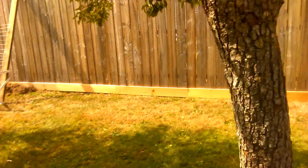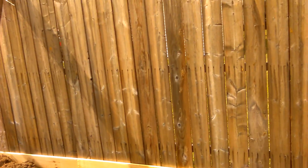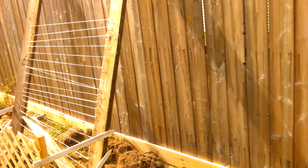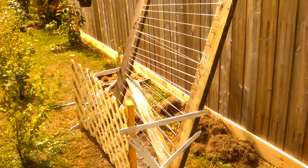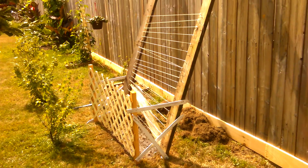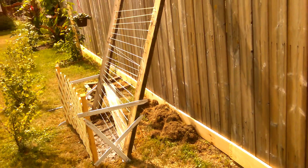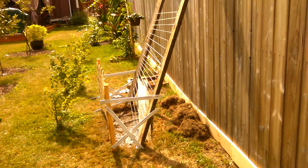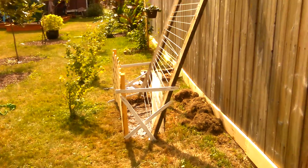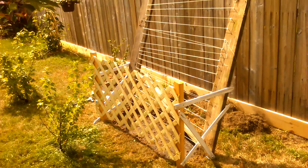Should we buy a trellis? We'd have to go buy one, find the right size at the store. So I figured, you know what, screw it - I'll build my own trellis. We had some leftover wood, string, and bits and pieces of trellis material.